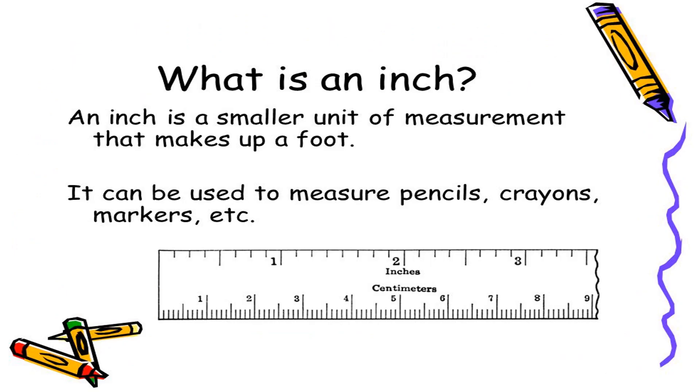Where can we find the inch side of a ruler? Well, the inch side is usually the side that has the numbers spaced further apart on the ruler, like the top part of this ruler seen on the slide provided.